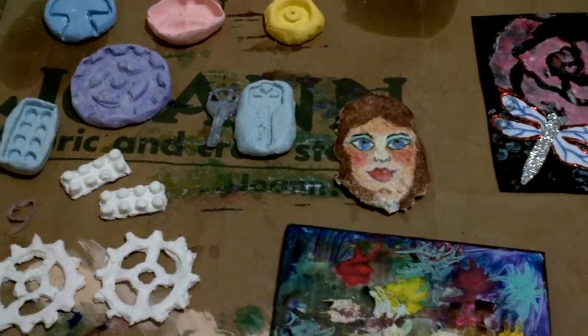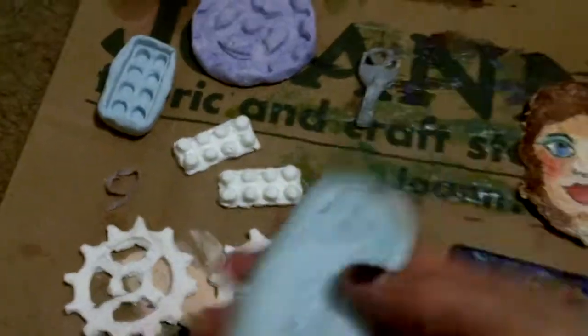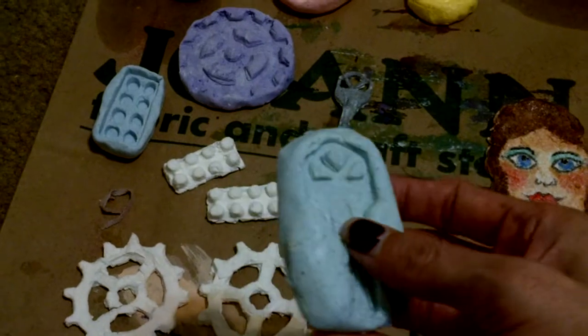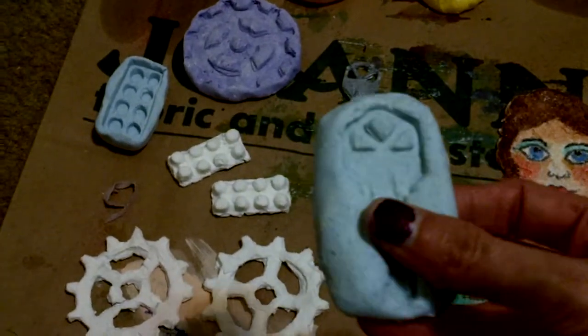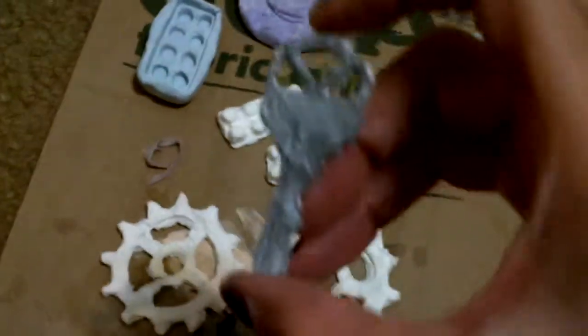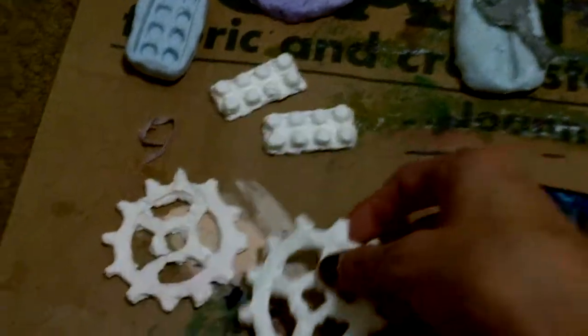Hey guys, I just wanted to show you some of the things I've been making. I made molds out of silicone and cornstarch and a little bit of paint and mixed it to make my molds. Here's a key, just toilet paper. I made my own steampunk gear thingy and I made toilet paper.